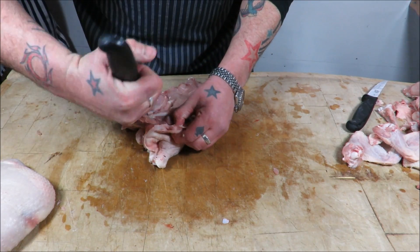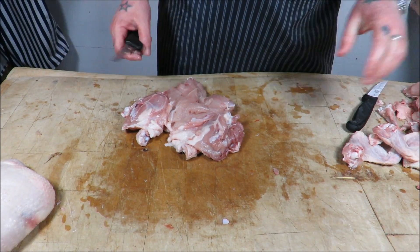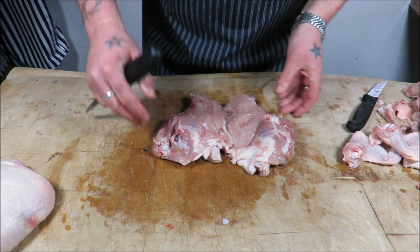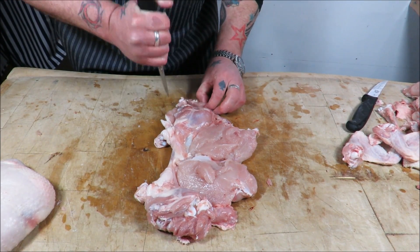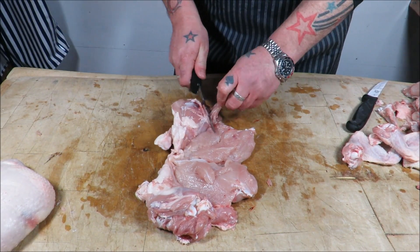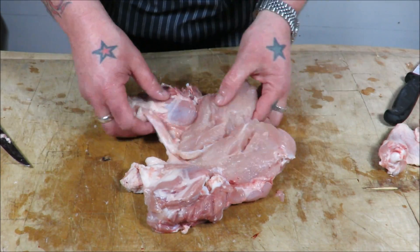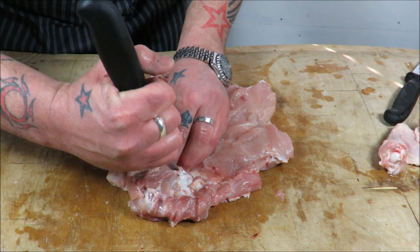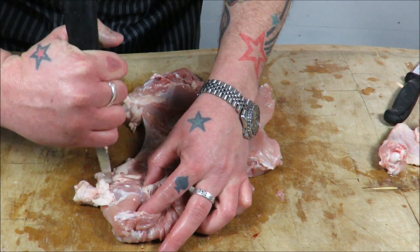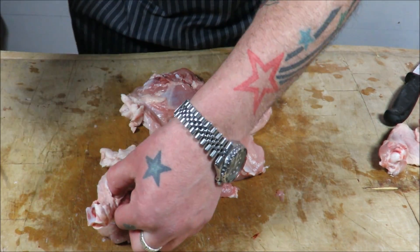So let's still get rid of that thigh bone — just following it around. I always feed my dog raw chicken bones. Like I said in my other video, cooked chicken bones aren't good for dogs because they're too brittle once cooked, but whole they are fine. So there's the other thigh bone. Last time we tunnel boned the drumstick, but this time I'm just going to go all the way along, which is a way easier method.